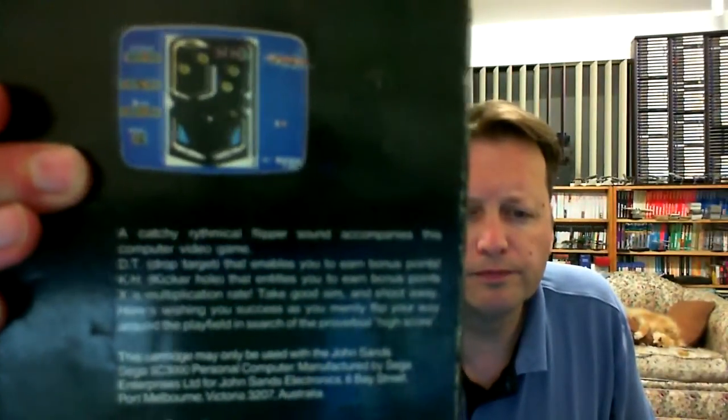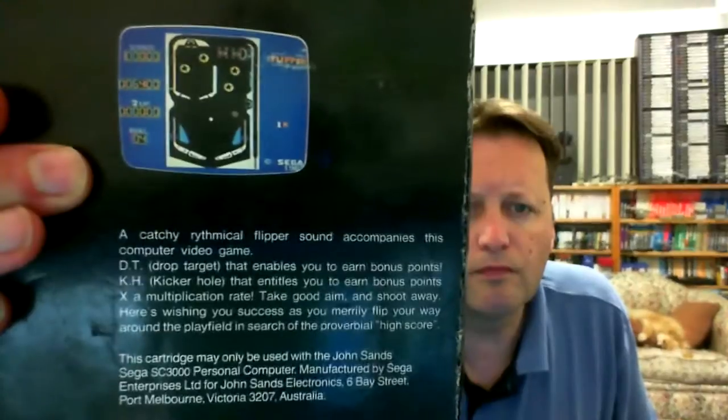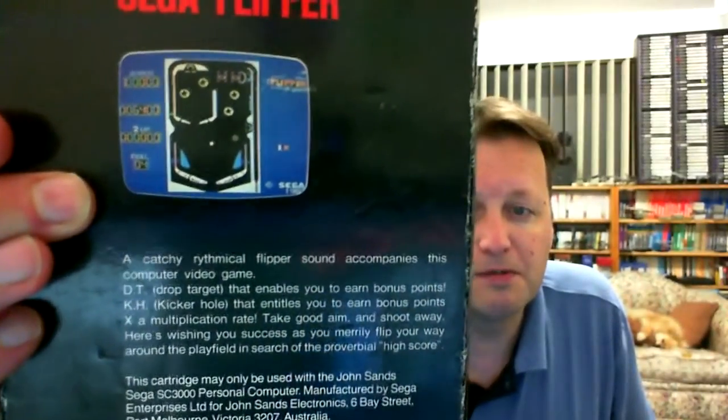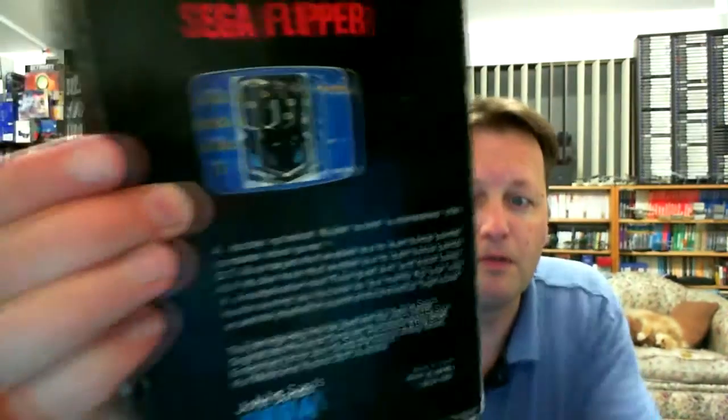It's for the Sega SG-1000 SC-3000 computers and it's one I've never played before — Sega Flipper. There's a price sticker on there but I believe it's been on there for a while so I won't be playing with that just yet. There's our back — a fairly simple looking table layout but nonetheless a pinball game. It'll be quite interesting to see what it's like. This is an actual Australian release.